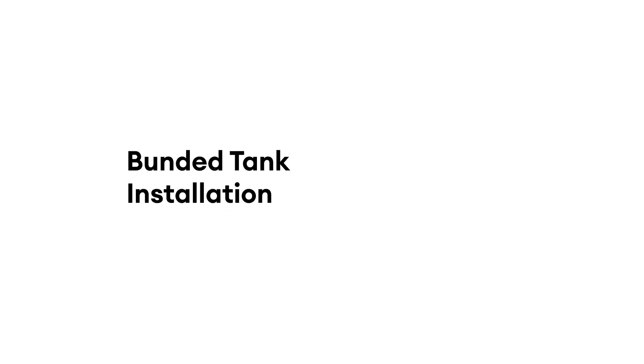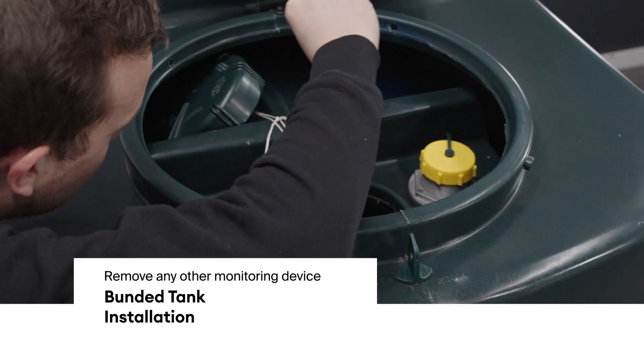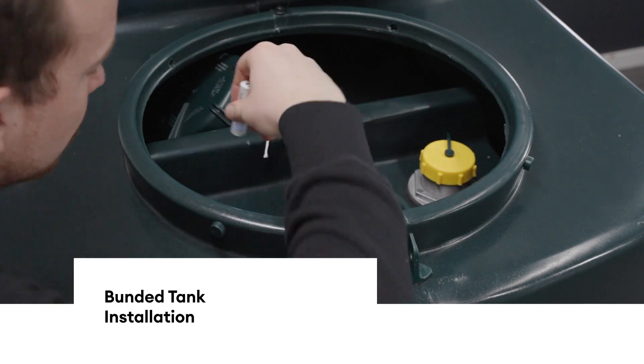For a bunded tank, the correct installation position is on the inner tank. If possible, remove any other monitoring device if present.